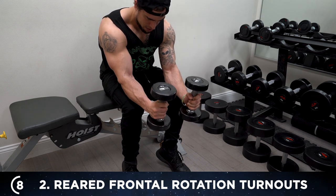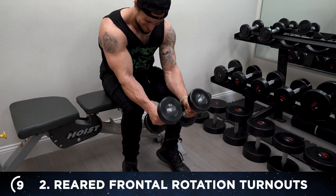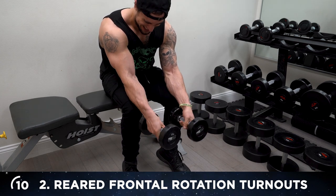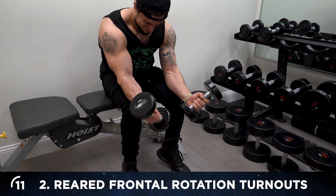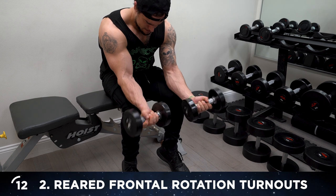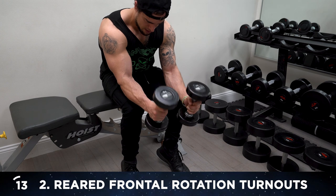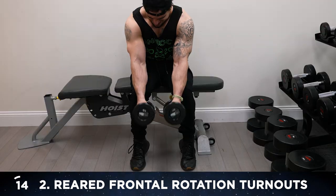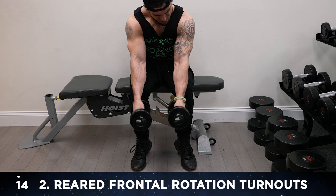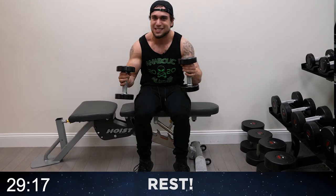Engage each rep — think about that squeeze. That pop already coming in hot, let's go. One more, keep fighting that burn — it's supposed to burn. Last one — rotate up, turn it out, back down. And that's 15 reps. 30 seconds of rest. Exercise three next.